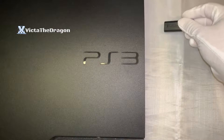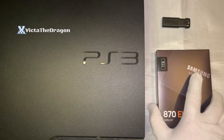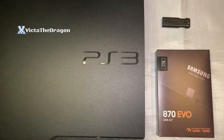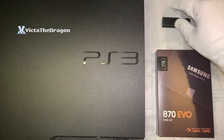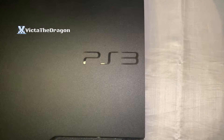Hi guys and welcome to your PlayStation 3 guide on how to upgrade your PlayStation 3 system, whether it's an HDD or an SSD. The only things you're going to need are your console, your hard drive or SSD, and a simple USB flash drive. Those are the items required.